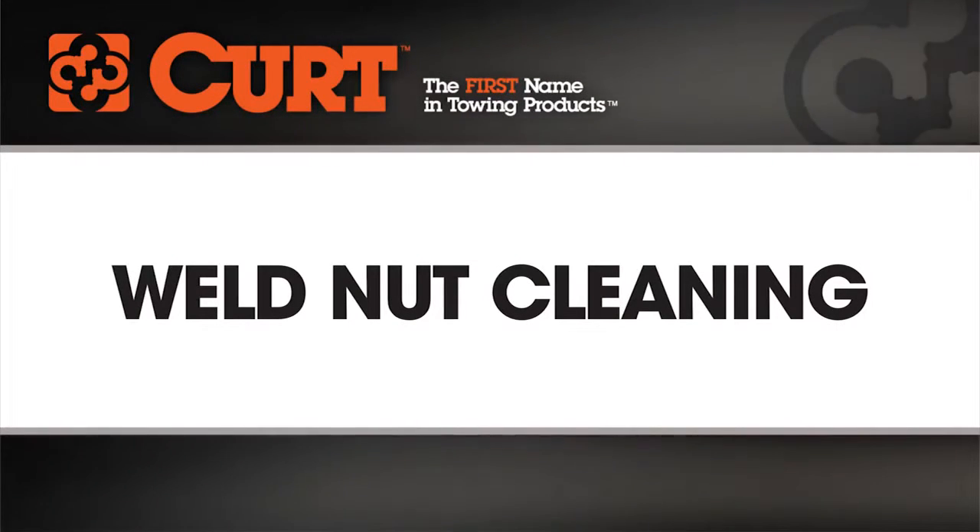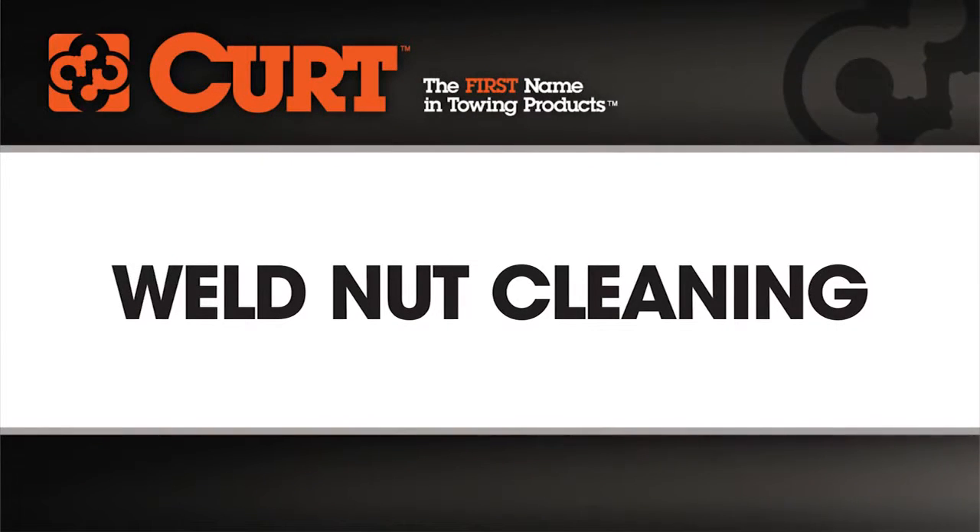Welcome to the CURT Weld Nut Cleaning Installation Tips video. This video is meant to be a general guide to cover an important step that you may encounter during your hitch installation.